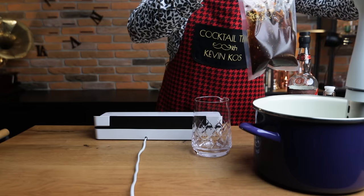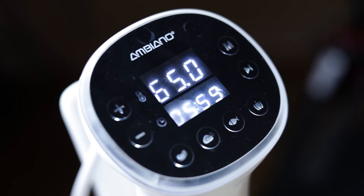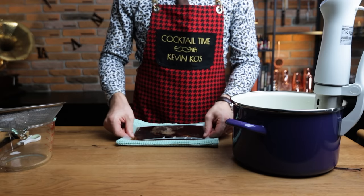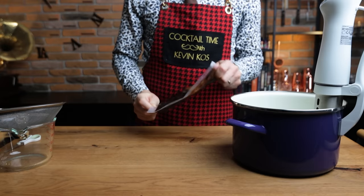Then vacuum and seal the bag, and place it in the sous vide set to 65 degrees Celsius or 150 degrees Fahrenheit for 6 hours. These conditions will do what 3 weeks at room temperature on the countertop would do. Once this is finished, let it cool off before opening the bag and straining our bitters in the making.